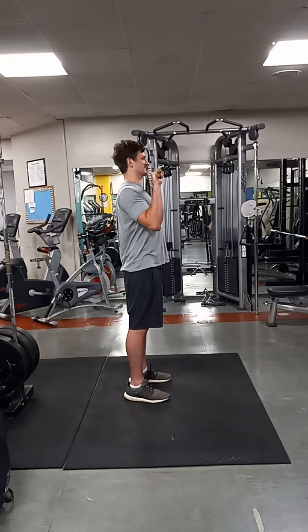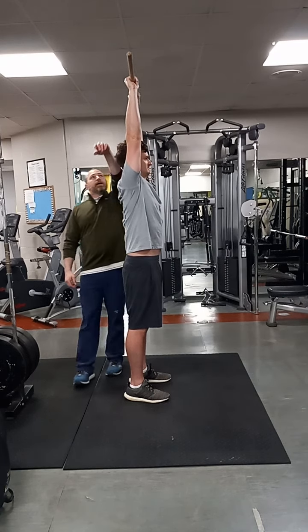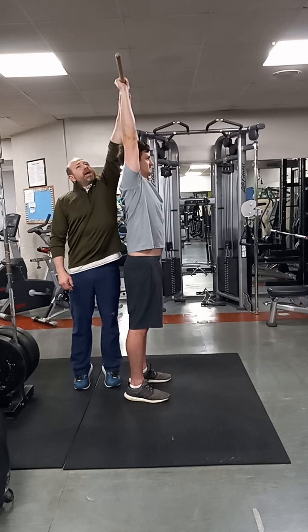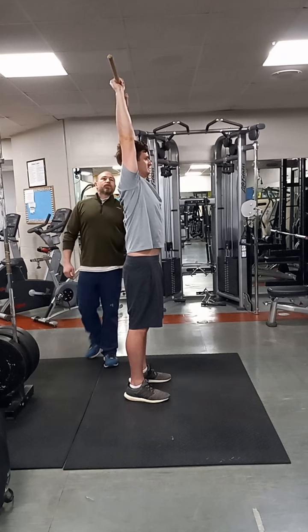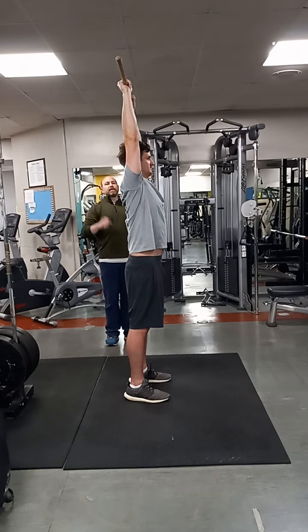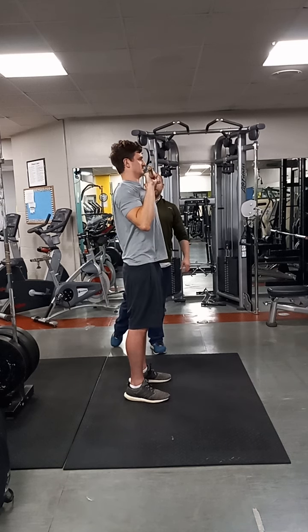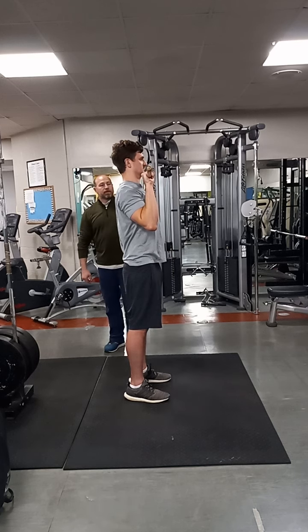Press it all the way to the ceiling — press it as high as you can. Touch my hand with it. Pull it back. Now you're right over the shoulder blade — that's where you want to be. And then on the way down, you want to pull it back down right to that position. Elbows in front. So you want to bring this a little closer to your chin and just get familiar with that position.